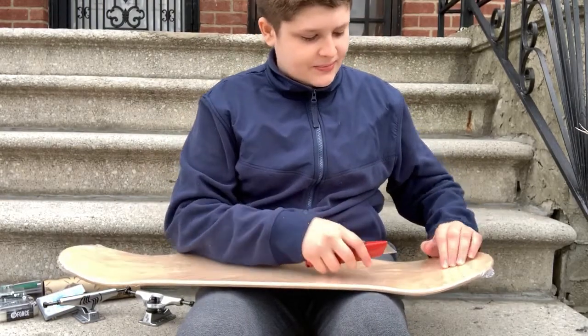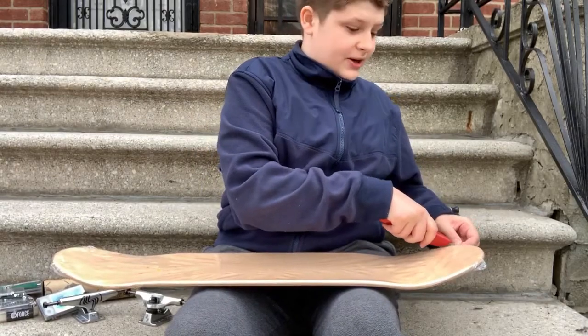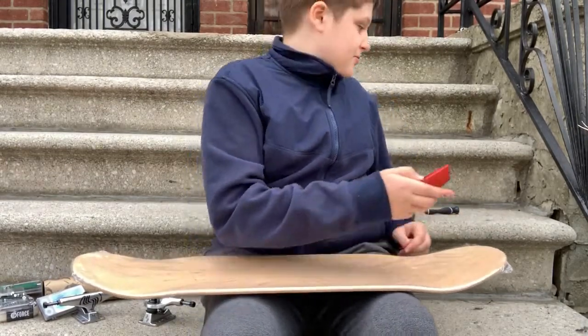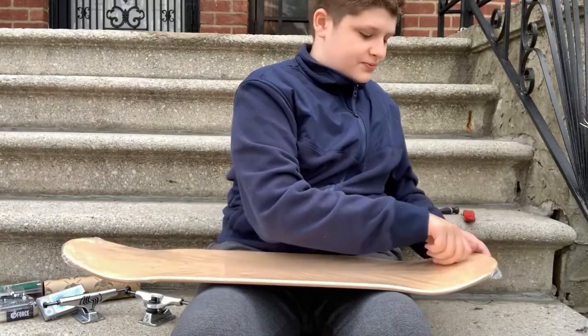I'm using a razor blade. I would say, if you're ever using a razor blade, be very careful. I feel like I should be saying that — I really shouldn't even be using one, but I am.